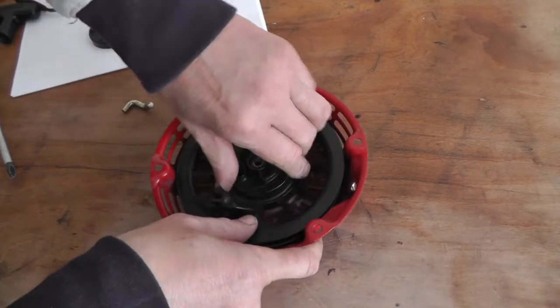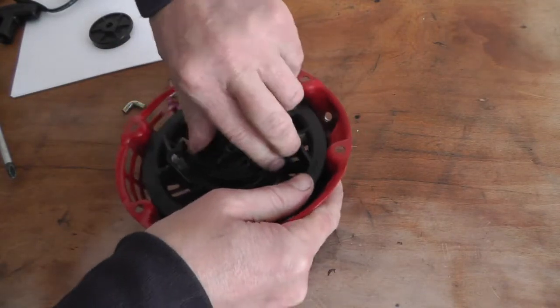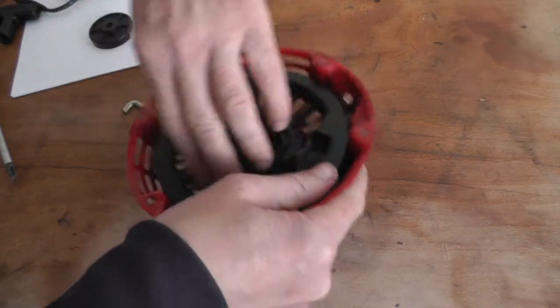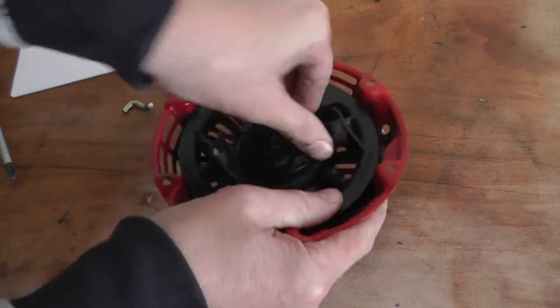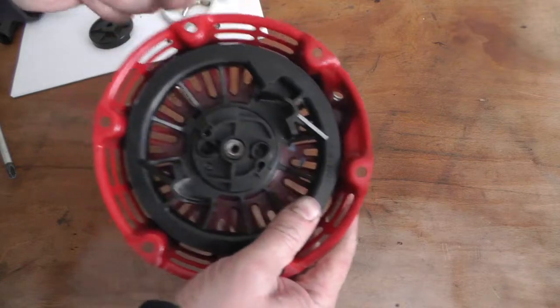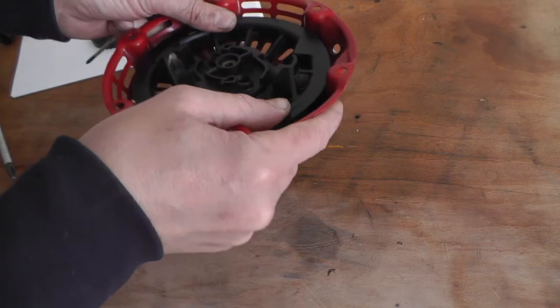Okay then, I'm going to wind it back. Just do it until you feel it get tightish. I'm happy with that. Then you've got to try and get the cord hole lined up with this hole.